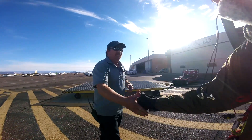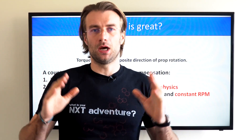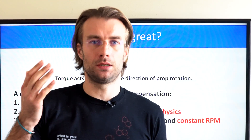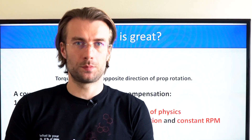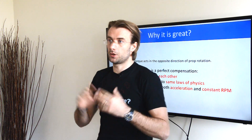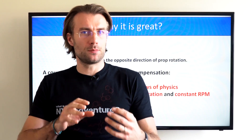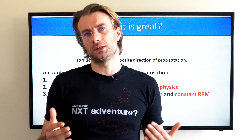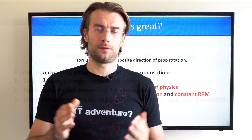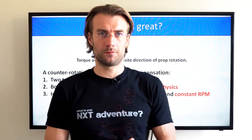Let's start with why counter-rotating props are so great. Counter-rotating props are the ideal solution to fight torque, because torque is a force acting in the opposite direction of the spinning prop. When you have two props, two torques fight each other, compensating perfectly. Both torques act on the same laws of physics, and in fact, counter-rotating props are the only solution that can perfectly compensate acceleration torque and torque during constant RPM flight.